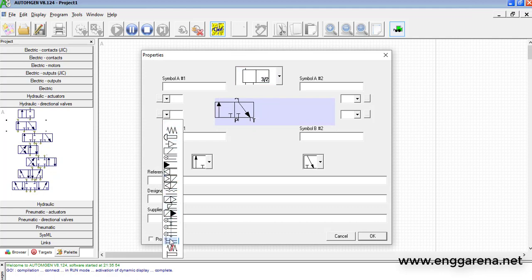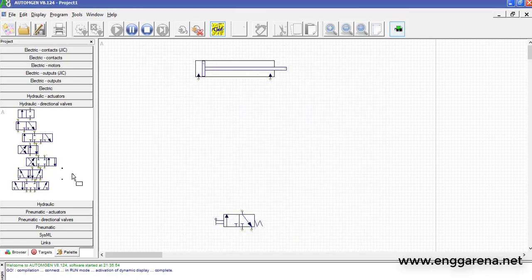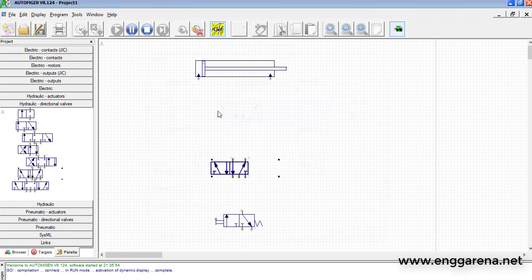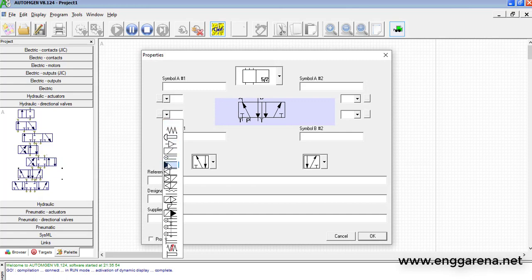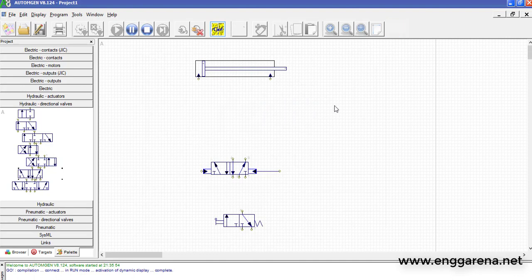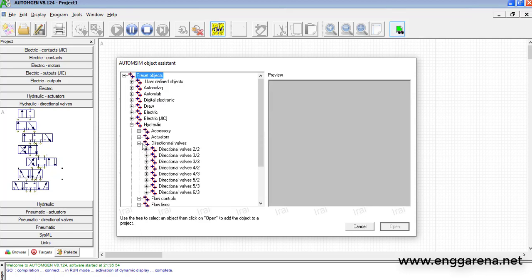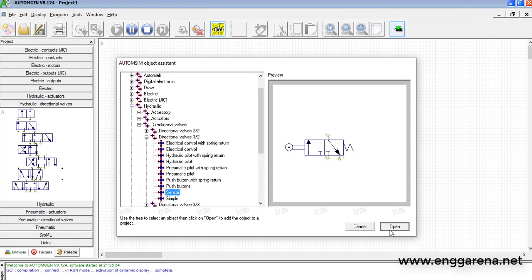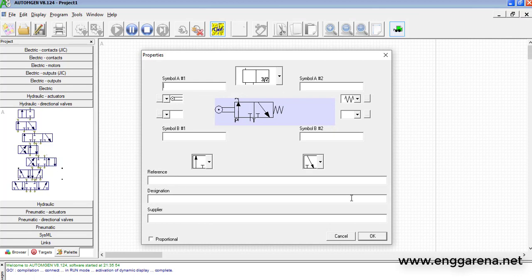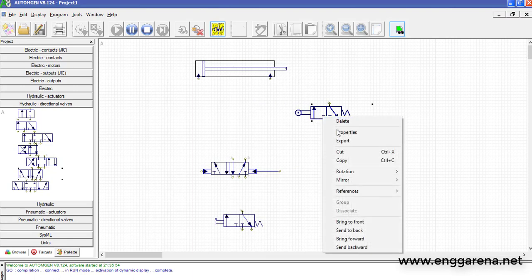We will need a 3 by 2 direction control valve which will act as the switch of our circuit. Then we will take a 5 by 2 direction control valve — this 5 by 2 will be hydraulically operated. We also need two limit switches: one for the minimum position on the cylinder and one for the maximum position on the cylinder.